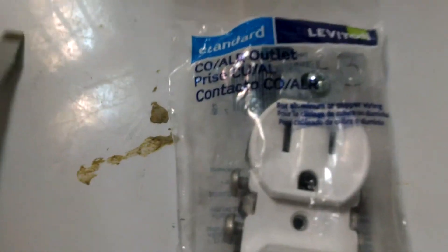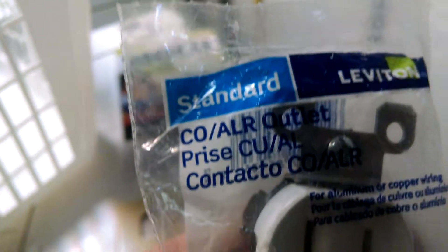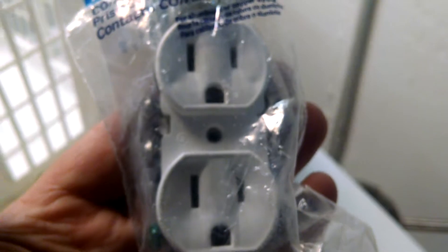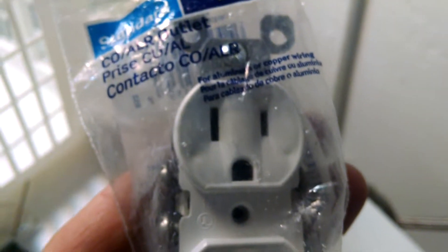We talked about that in part one. But now I wanted to show you here the right type of outlet. This is what we call a Co-Alr outlet, and this is actually designed for your aluminum wiring so that it will never do this again.